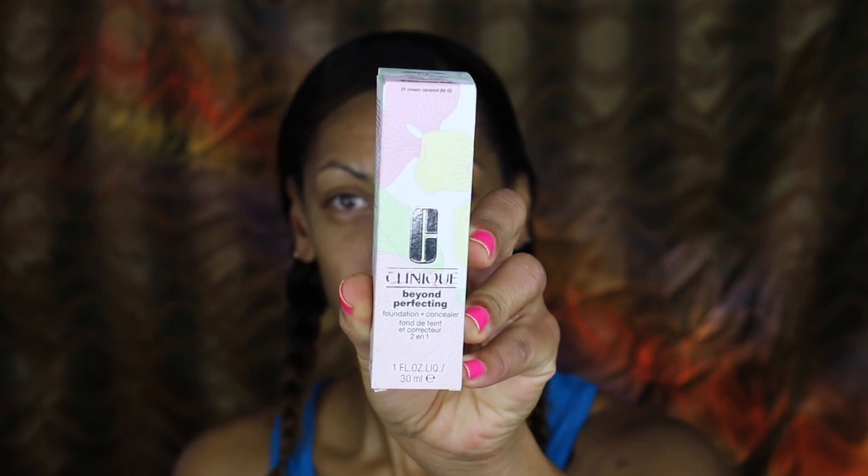Hey guys, it's Brandi and today I want to start off with a quick review of the Clinique 2-in-1 Beyond Perfecting foundation and concealer. I've been using the color sand, which is a medium neutral, for about a year and haven't been happy with how my foundation has come out. I found out that my undertones are actually golden and not medium neutral, so that's why it looked a little bit ashy. So I got the Clinique Beyond Perfecting foundation in cream caramel, which is color 21, a medium golden. The color I was using before was the 18, which is the sand and medium neutral.